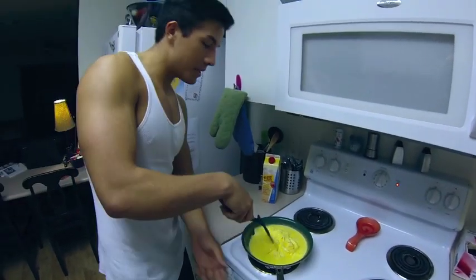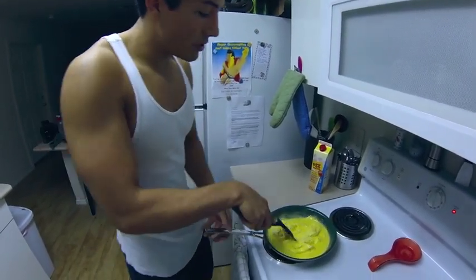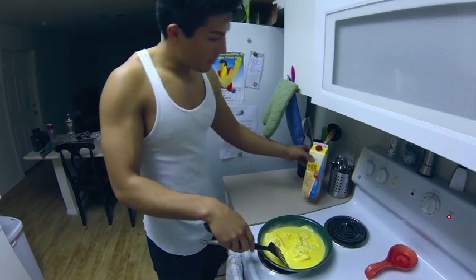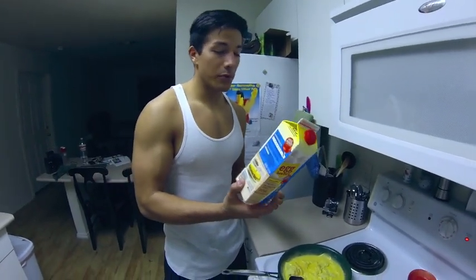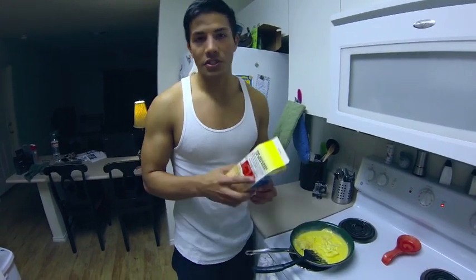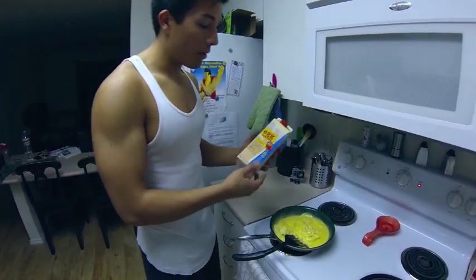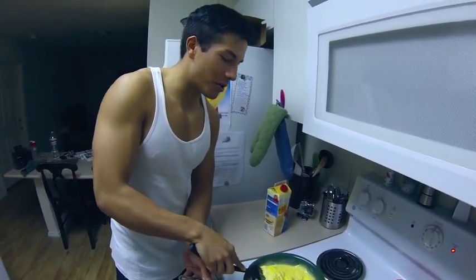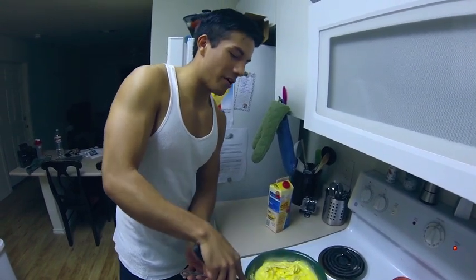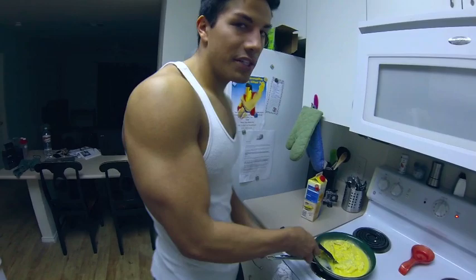First things first, we're cooking up our eggs. We put some non-stick cook spray here. We're not using regular eggs — we're using egg beaters. If you guys have seen any of my videos, you know I'm a huge fan of these. Reason being: zero fat, zero carb, just tons of protein. I used about half a container, so about 50 grams for 14 here. This is for two people, so I'll probably have a little more than half. I'm cooking up some scrambled eggs and I'll show you guys the next step.